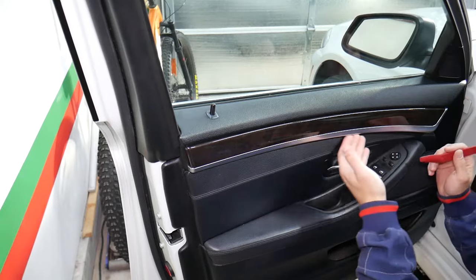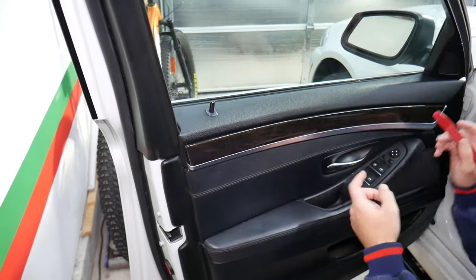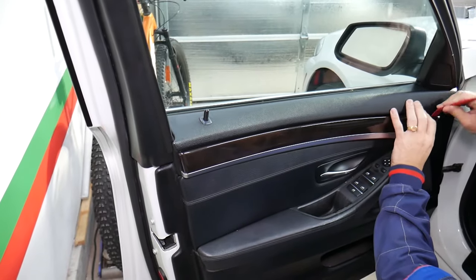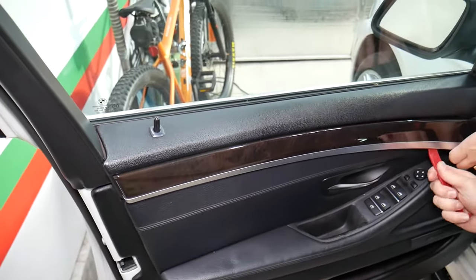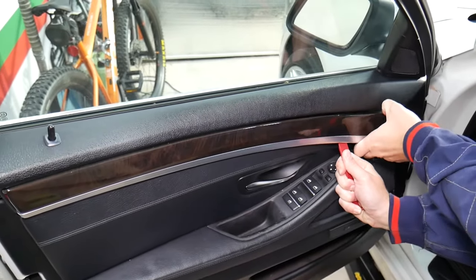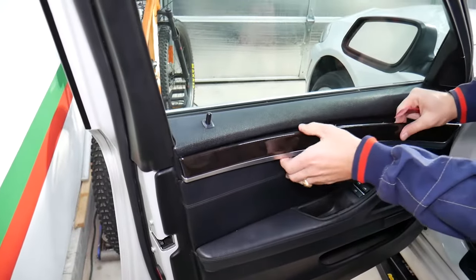On the bottom you have the ambient lighting. If you go like that, you will break it — don't do that. Come in at a corner and start pulling it out. Right here there is one metal clip that you need to come from the bottom and press up. Okay, it came out — I'll show you in just a second what I'm talking about once we remove it.